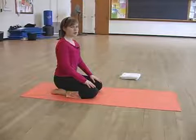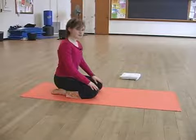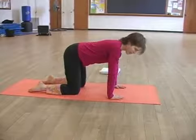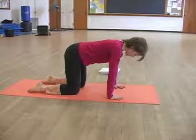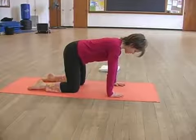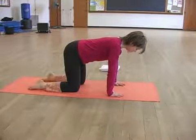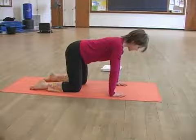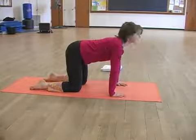The next exercise is called Cat Stretch. Begin on all fours. Your hands are under your shoulders and your knees are under your hips. You're in neutral spine and your head is just straight — it's not dropped or extended up.